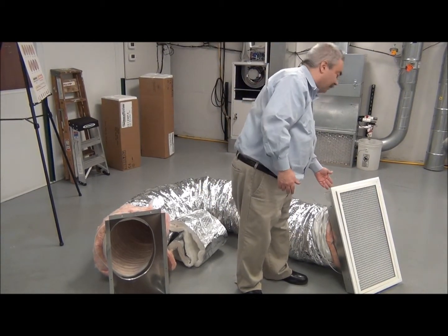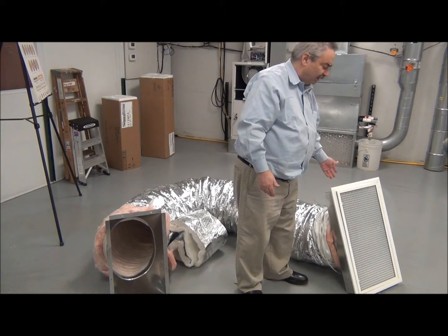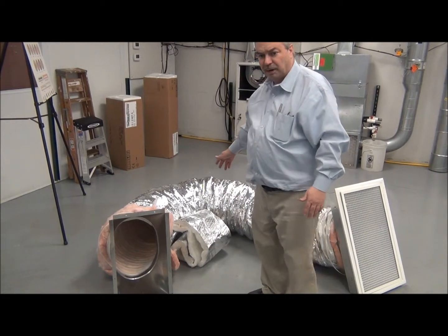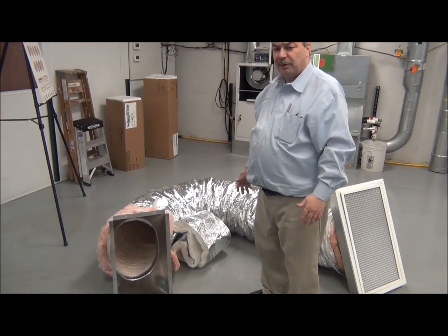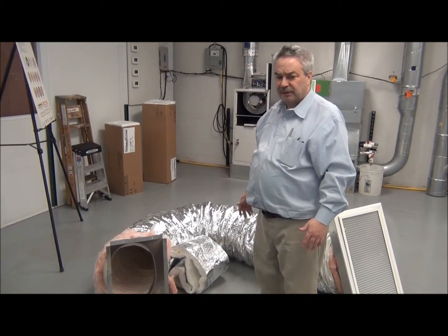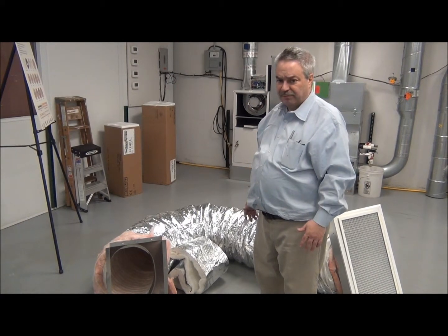We also have the same item, the Q-band, attached at this end. So it's very simple to make this. This duct is a 10-foot long piece. If you have to go longer than 10 feet, you can use flex duct for that remaining footage over 10 feet.